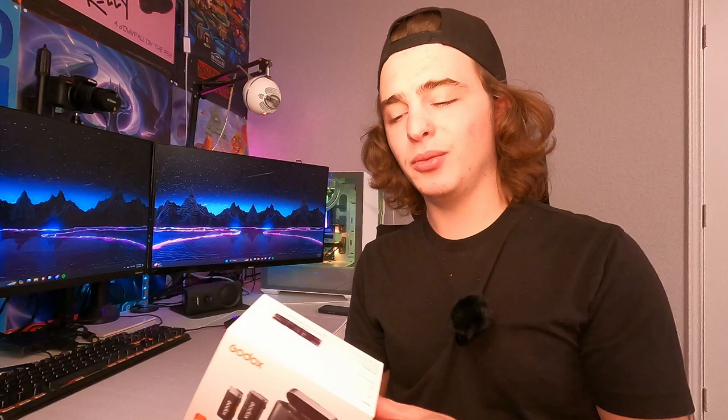Today we're going to be doing an unboxing and review of the Godox wireless lapel mic. They did send this out to me for this review, and in this review and unboxing we will be doing an audio test of this mic. Currently I'm using my own wireless lapel mic, but whenever this is completely unboxed we'll definitely try this one out instead and see what the audio sounds like.